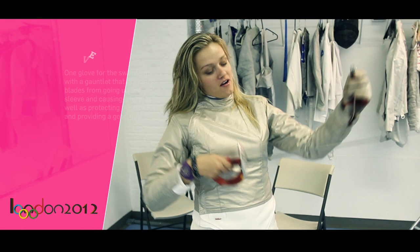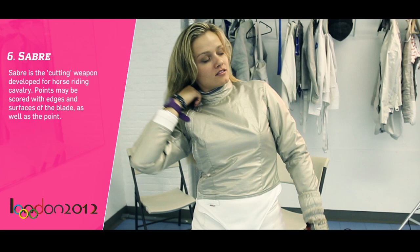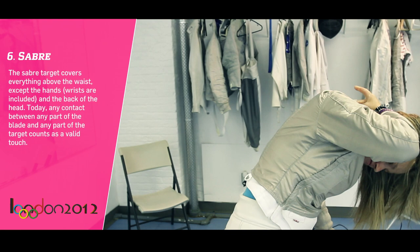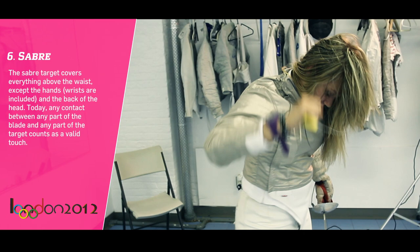This part that comes out of the arm is where you connect it into the saber. Then you have one piece — in order for there to be a connection from the jacket to the mask, you have a piece that attaches, and you can connect it to basically any part of the mask. And you're ready to try it.